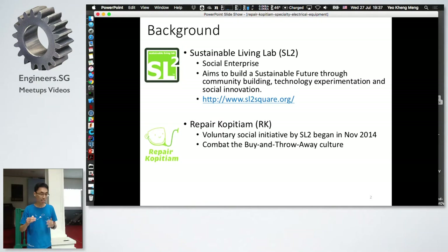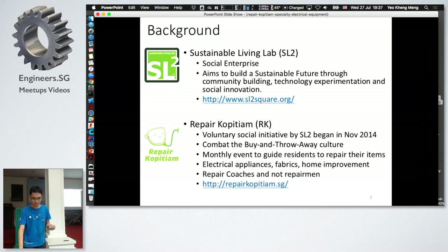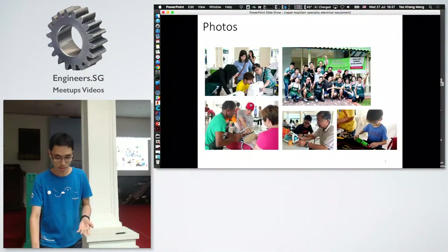Sustainable Living Lab started this initiative called Repair Kopitiam in November 2014. The objective is to combat the buy-and-throw-away culture in Singapore. On a monthly basis, we go down to the void decks of HDB flats and teach people how to repair household items — electrical appliances, fabrics, and furniture. We are called repair coaches, not repairmen, because we teach you how to repair things, not repair them for you.